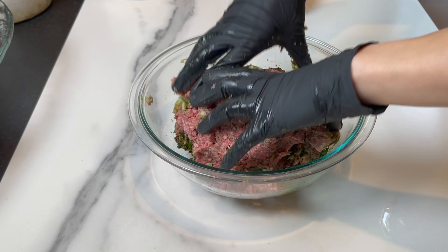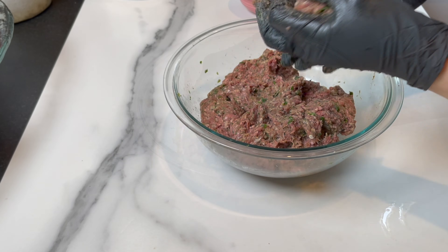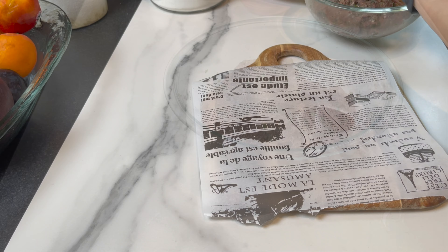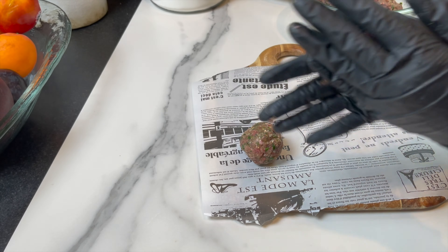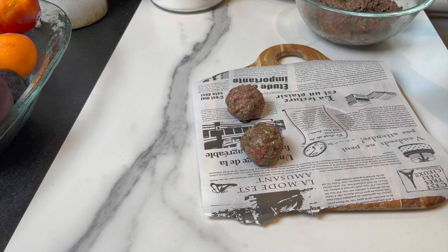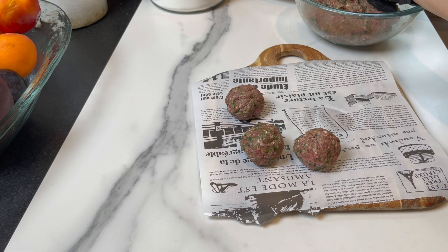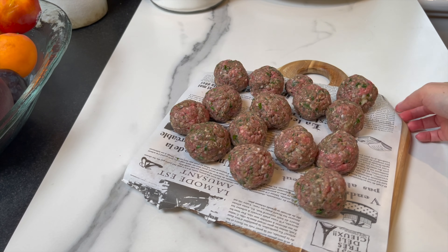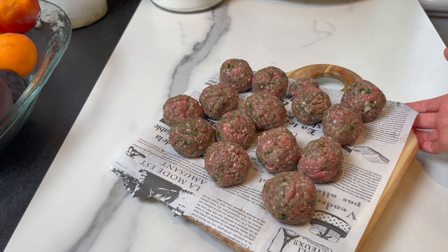You're gonna mix the meat mixture very, very well, then shape some balls — they're gonna be on the big side, 60 to 66 grams each. You're gonna serve three per person, and that's a perfect portion. Set aside.